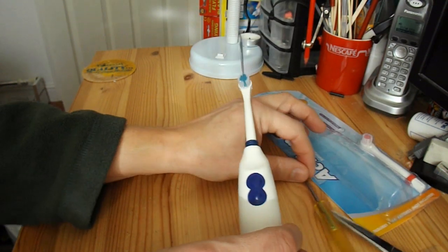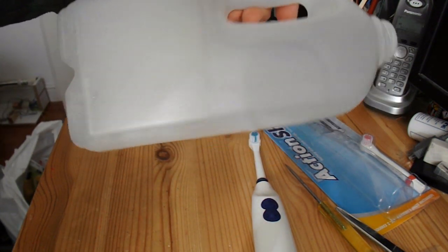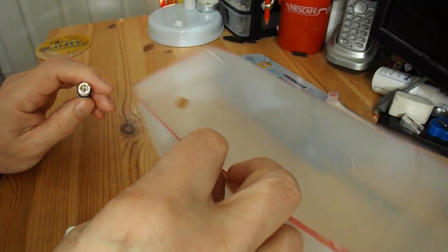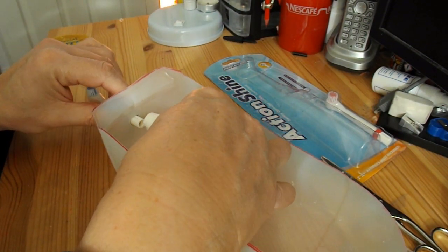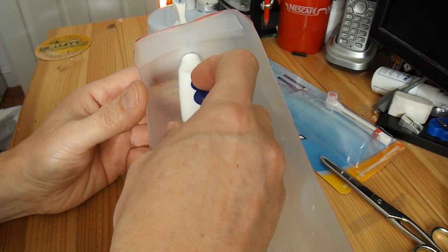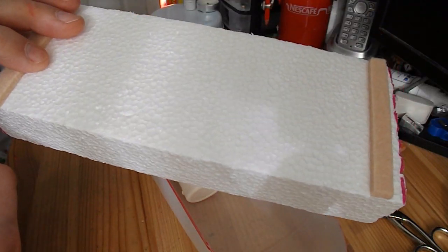Next thing we need is a boat to put it in. So I'll cut up one of my favourite plastic milk bottles or milk cartons. I've marked it up, so I'll just cut it out. There's the hole for my boat - draw a nice big hole in the back there so that we can push that in. I should be able to turn it on and then turn it over. Still got some polystyrene foam here, that should do.